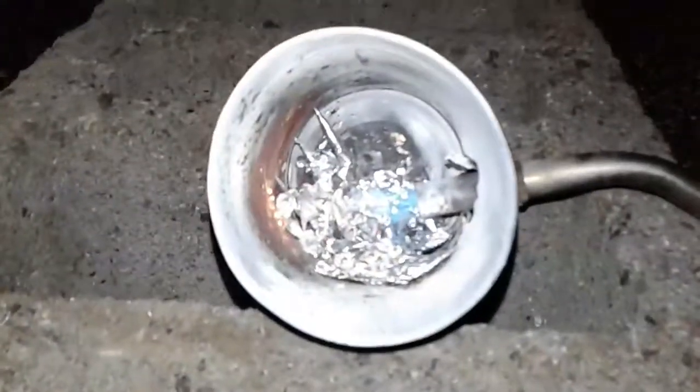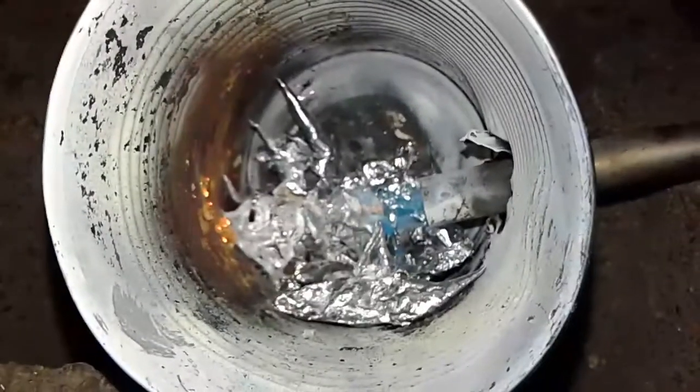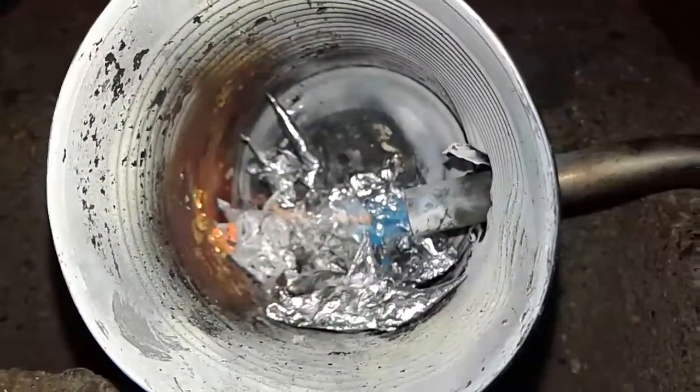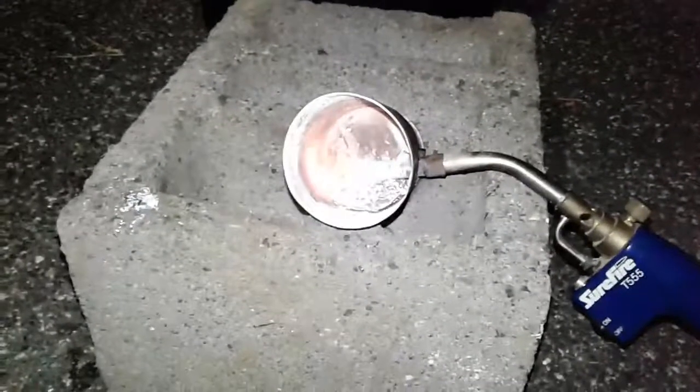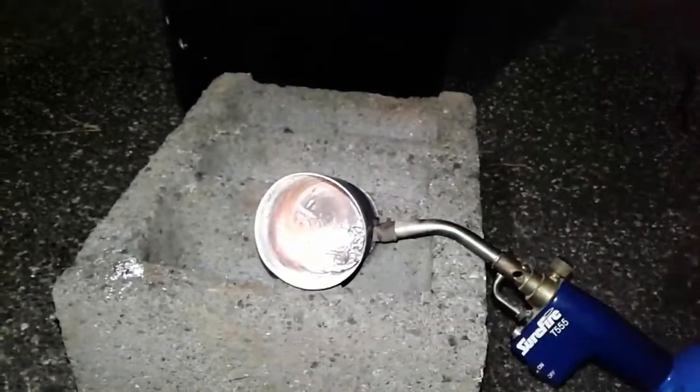You can see it just melting before your eyes. Now that it's begun melting the process will go much faster. Every time you do this you're gonna have a little bit of waste — this is metal that got burnt and wrecked. The good thing is that it separates from the molten metal.